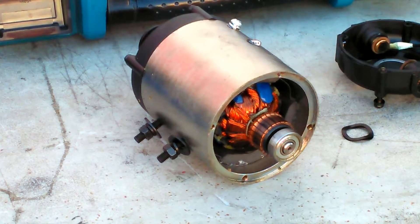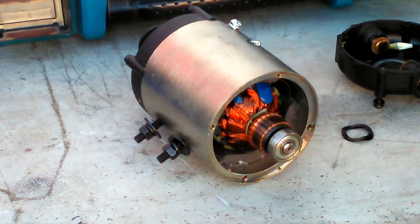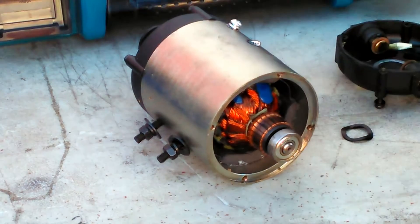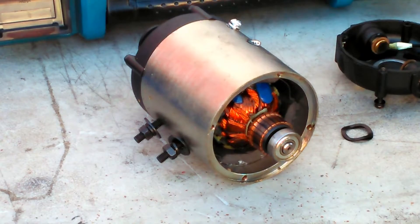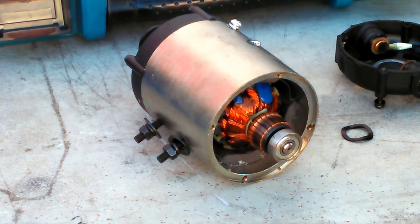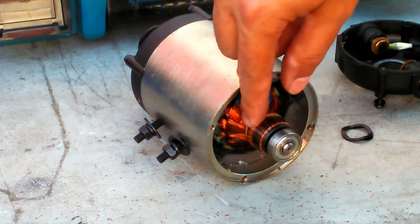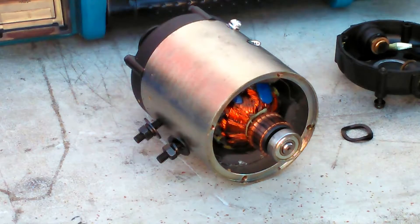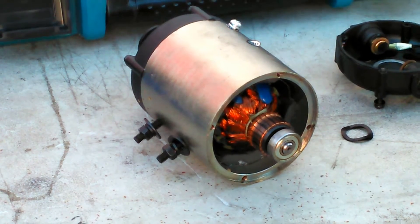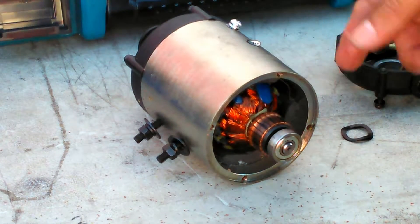I went down to the auto parts store and got a can of electrical contact cleaner - that's what I'm going to use to clean it off. This stuff is pretty gnarly, so you want to be careful. I'm going to spray this because you can see some of this graphite is bleeding between the contacts - that means there could be a short in between two of these or more. I just want to eliminate the possibility of that. I'm still going to change the brushes, but I wanted to make sure there was no contact being made there.